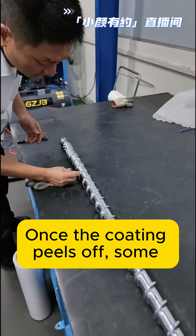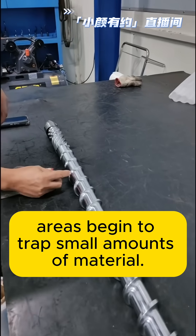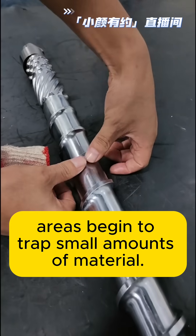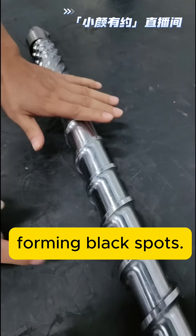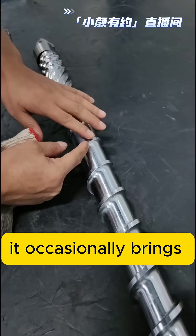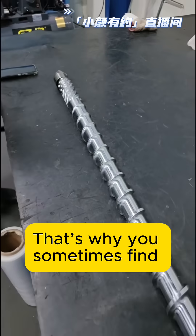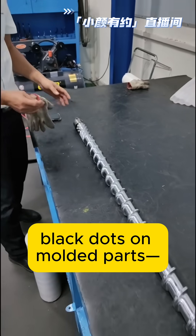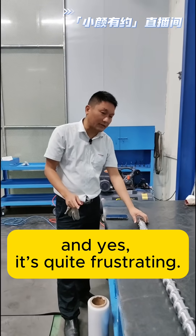Once the coating peels off, some areas begin to trap small amounts of material. That trapped material degrades over time, forming black spots. When new material passes through, it occasionally brings those black spots into the product. That's why you sometimes find black dots on molded parts. And yes, it's quite frustrating.